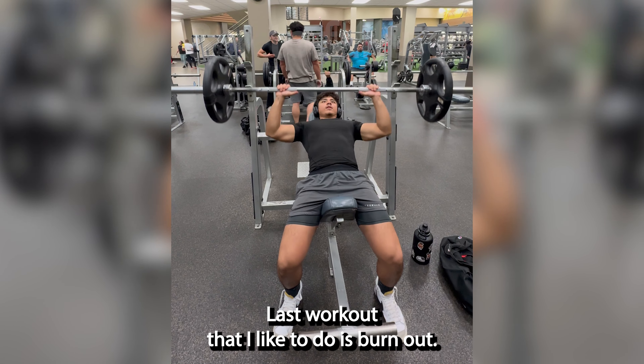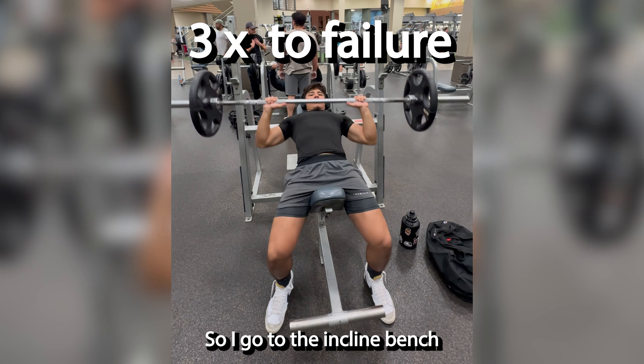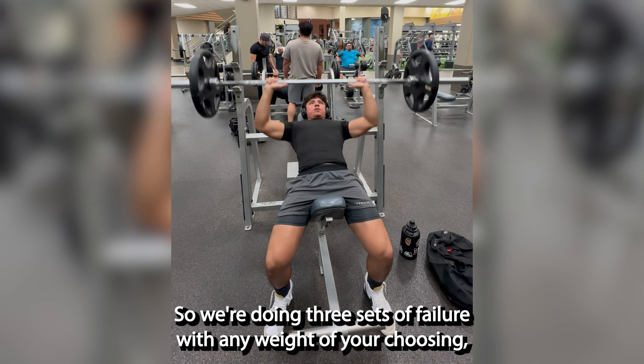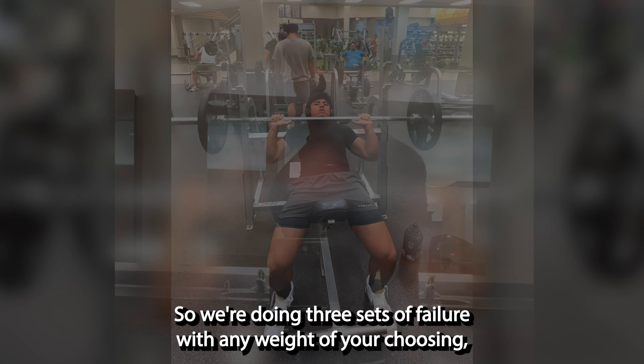The last workout I like to do is a burnout. I'll go to incline bench and just go towards failure — three sets to failure with any weight of your choosing. This is to pump out after doing all the working sets.